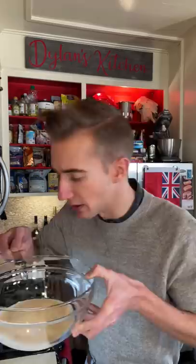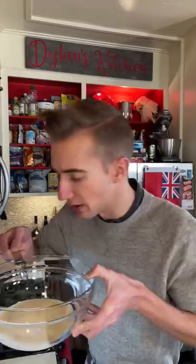We start with one cup of sweetened condensed milk. In goes one and a half teaspoons of peppermint extract. Be very careful with this — this stuff's stronger than my desire to drop out of college.